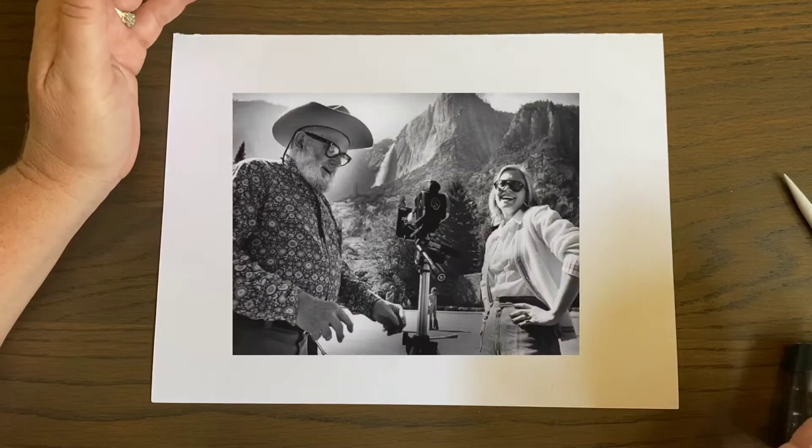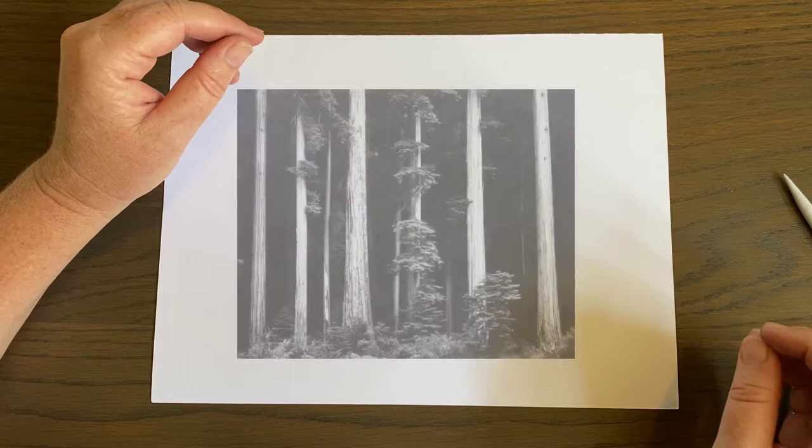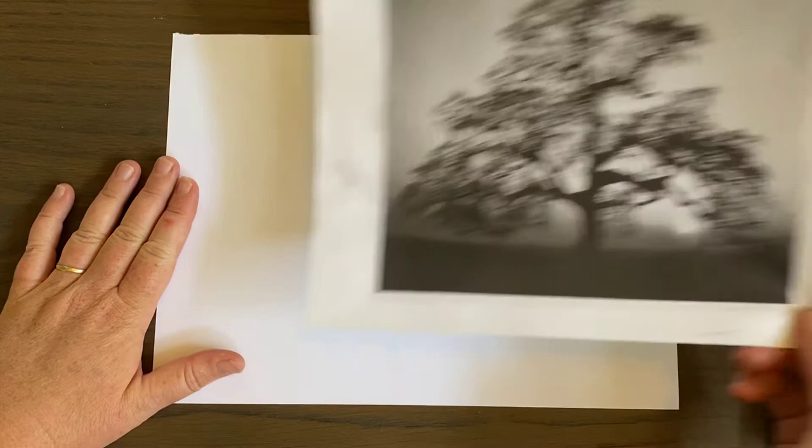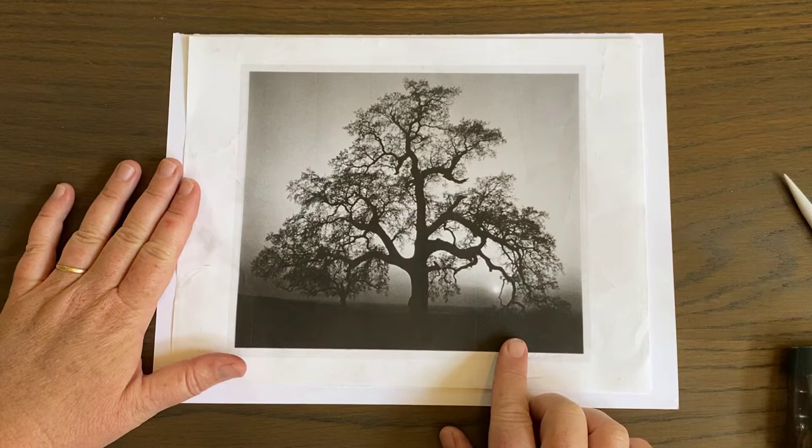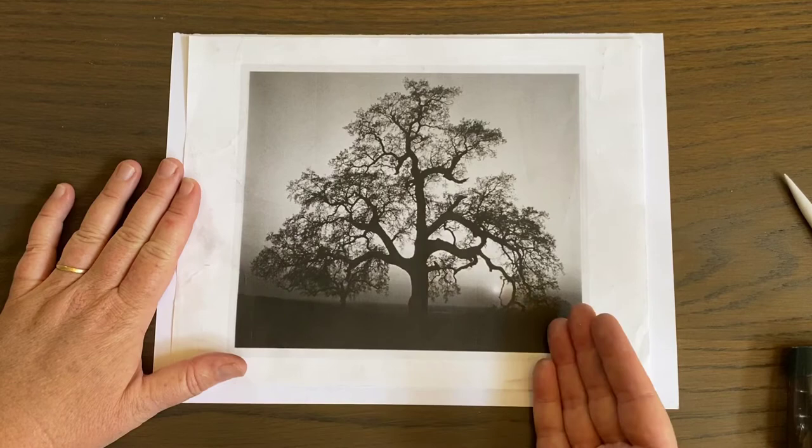His process was quite different than the way we develop things now — his was all in dark rooms and took hours and hours. So he was passionate about what he did. I want to show you this piece — it's one of his photographs of an oak tree, and we are going to make an oak tree today. I'm not going to copy it exactly, but I'm going to be inspired by it. Let's get started.